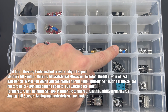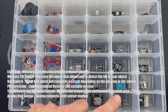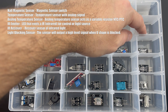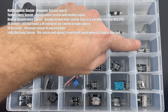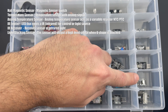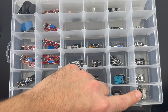Here you have a ball switch. This is a photo resistor. You have a temperature and humidity sensor. Here is an analog Hall sensor, a magnetic Hall sensor, and a temperature sensor. This is an analog temperature sensor. This is an IR emitter, then we have an IR receiver, a TAB module, and a light blocking sensor.